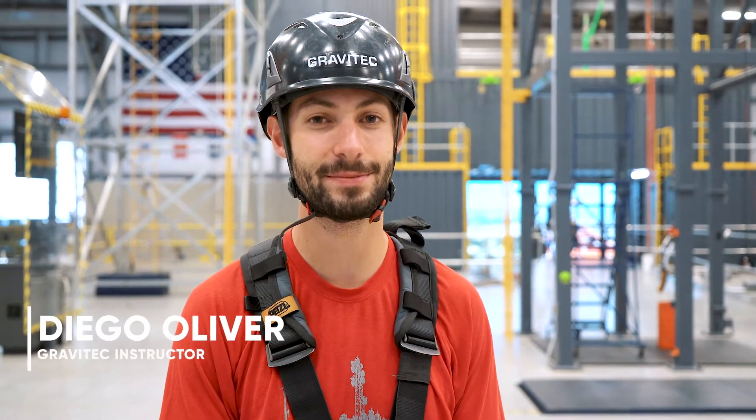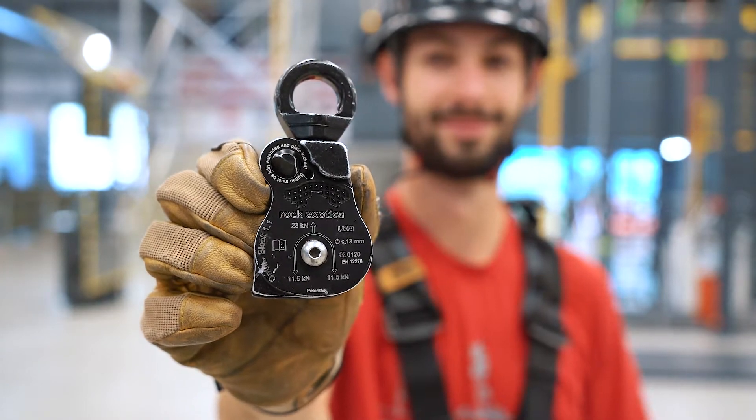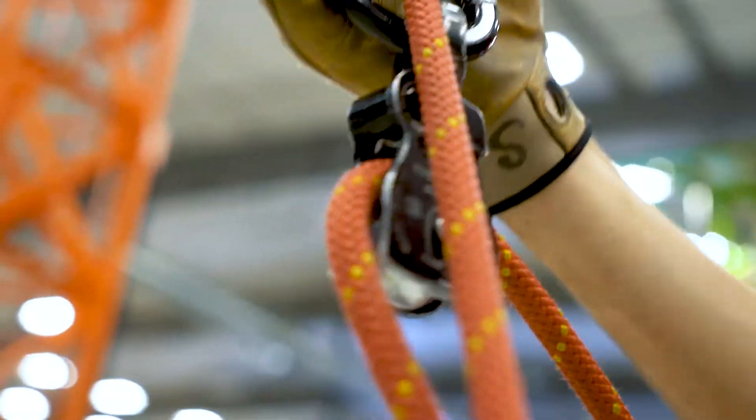Hi, my name is Diego from Gravitec Systems and today we're going to talk about the OmniBlock by Rock Zotica. This is really the Cadillac of pulleys. There's a lot of cool features in such a small device and today I'm just going to talk about a few of them.